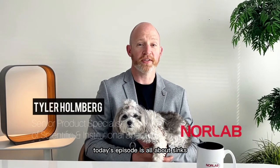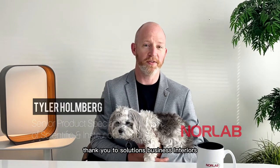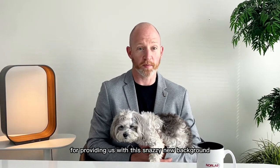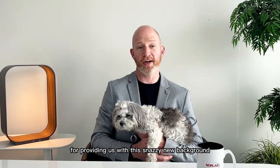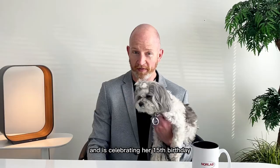Hello everybody! Today's episode is all about sinks. But before we begin, let's say thank you to Solutions Business Interiors for providing us with this snazzy new background. A lot of you know Jazzy — she's been around for 15 years now with Solutions and is celebrating her 15th birthday.